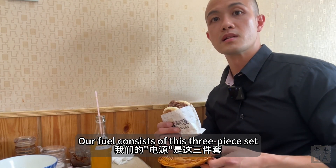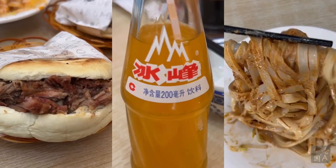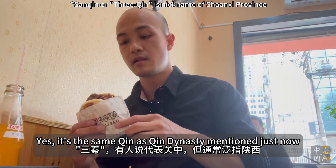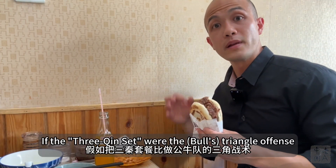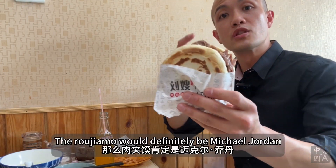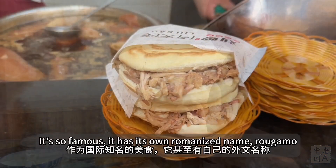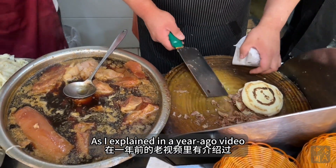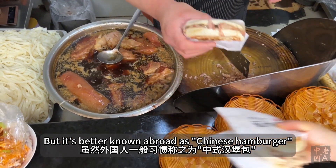Our meal consists of a three-piece set — the Three Qin Set. It's the same Qin as the Qin Dynasty mentioned just now. With a triangle offense, Roujia Mo would definitely be Michael Jordan. It's so famous it has its own romanized name, Roujia Mo, as I explained in a year-ago video, but it's better known abroad as the Chinese hamburger.